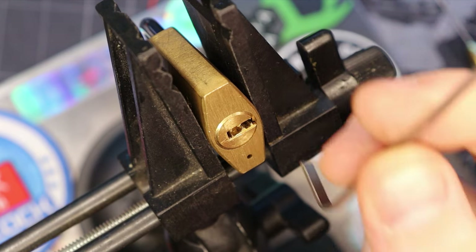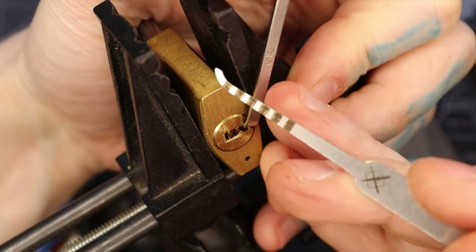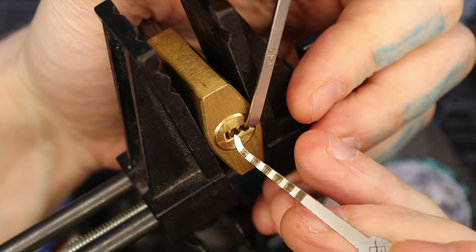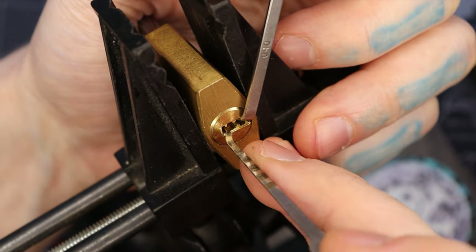I'm back. I have the 30 millimeter in a vise, and I'm going to pick this one a little bit differently. I'm going to use Cloaked Entries Co's depth picks, and I found that this works — the depths are still accurate for the dimple padlocks as well. So I figured I'd do this a fun way and do it this way.